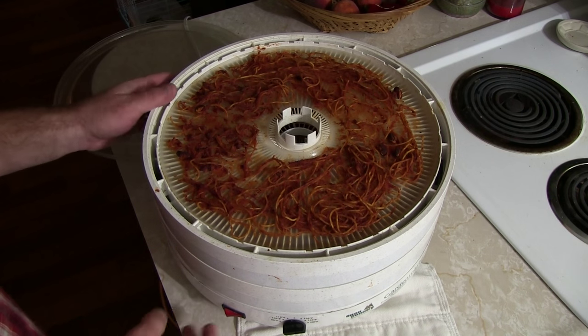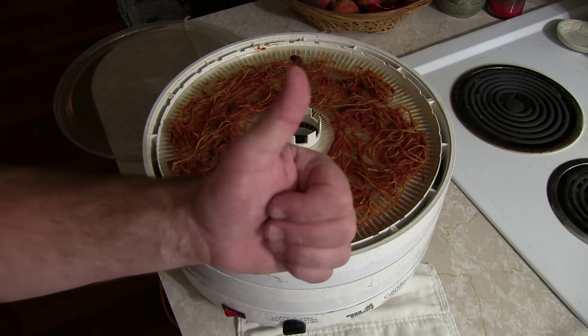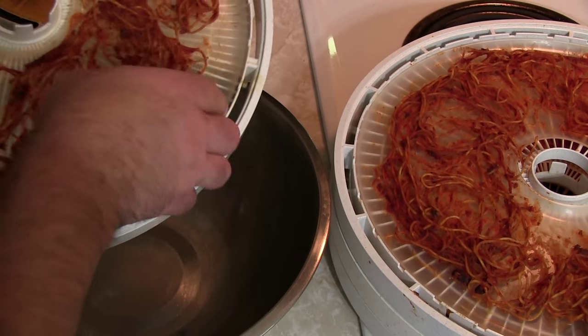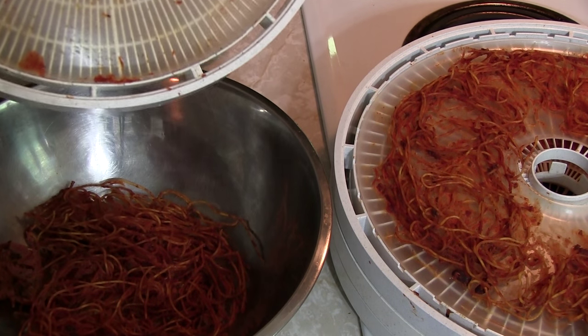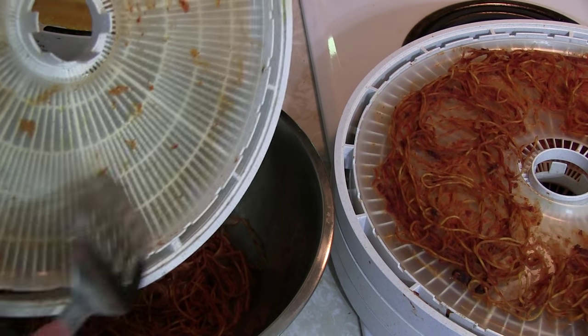We've waited our six to eight hours. I actually checked it at six hours and it wasn't ready, so I ended up letting it go overnight — I just turned the temperature down. I'm quite certain it's ready now, so I'm going to show you what it looks like. Yeah, I'd say that's pretty dry — it's coming up in big clumps. Now we're going to get our spaghetti off the trays. Most of it comes off real easy. We're going to break it up into the bowl for better storage. The sauce — you don't want to lose that either — so take something flat like a spatula and scrape it all into your bowl.